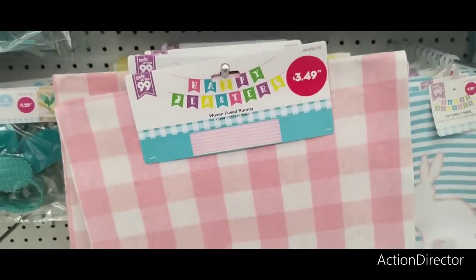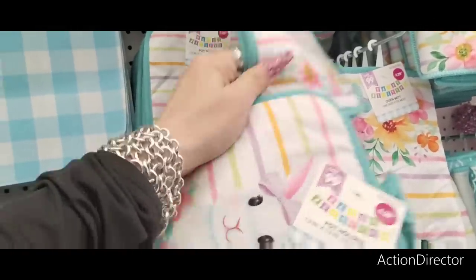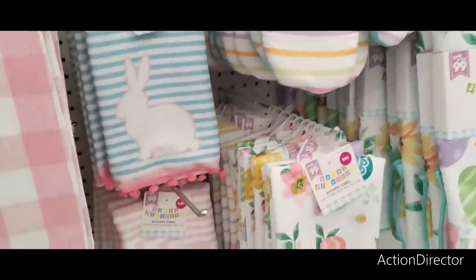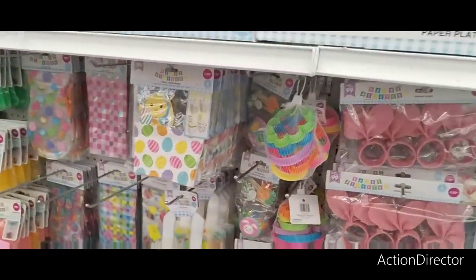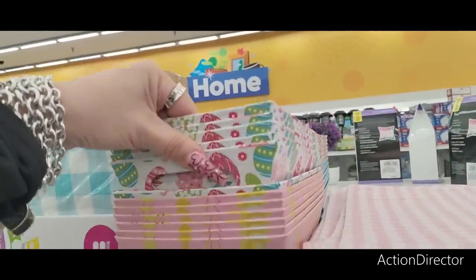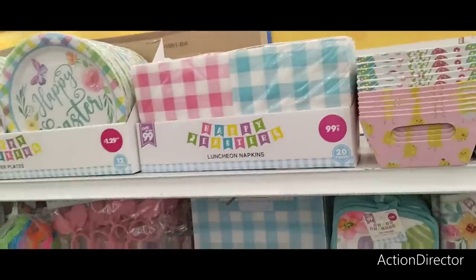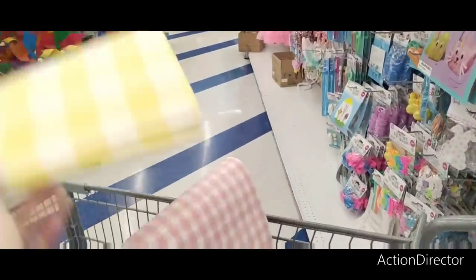I guess I'll grab — I want to grab too many because I know I'm going to like other stuff. These are cheapy weepies so I'll just get this one. I also have these cute little treat boxes — the chicks, the eggs, look at the carrots, the bunnies. Not bad at all. Of course I had no intent to buy anything, but here I am.